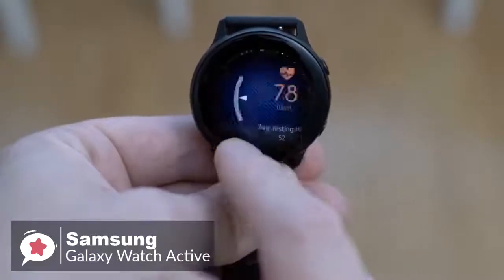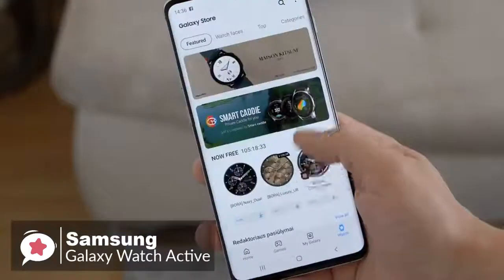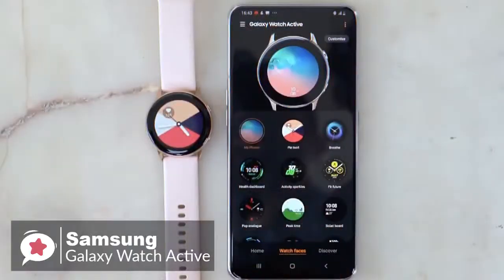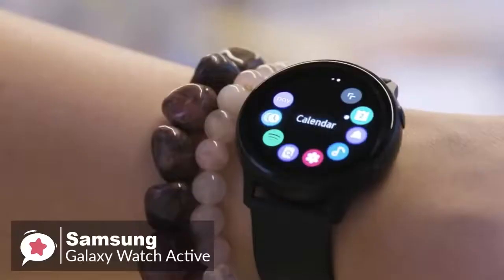You can track about 39 different activities ranging from biking to running, which is an impressive array. The Galaxy Watch Active brings a lot of value when paired with your Galaxy phone — it links well with Samsung's One UI and natively works with the Galaxy Store for extra apps and watch faces. You can see notifications on your wrist and control music playback through Spotify.